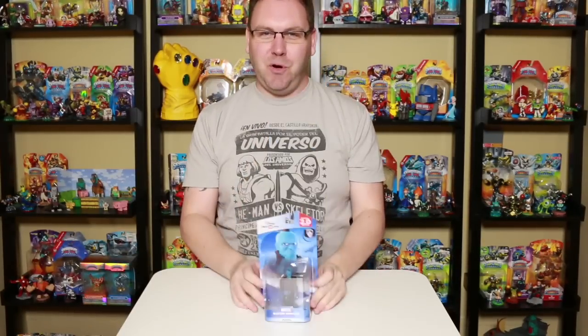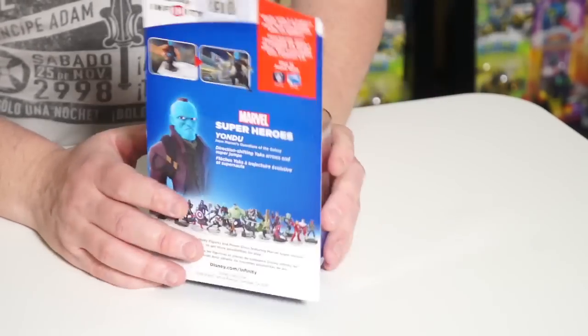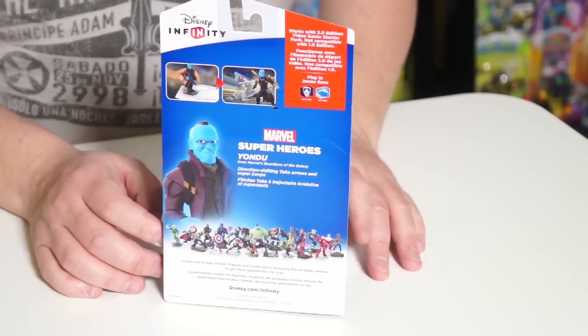New figure for Disney Infinity 2.0 Marvel Super Heroes. Just came out January 2015. Regular price, available at all stores. You can see on the back that he's accessible in the toy box and also the Guardians of the Galaxy playset.